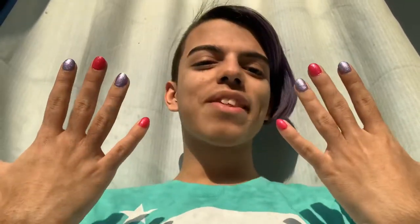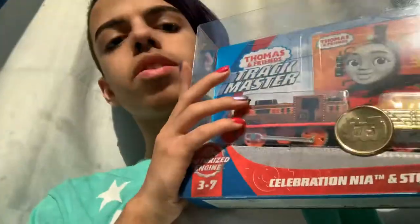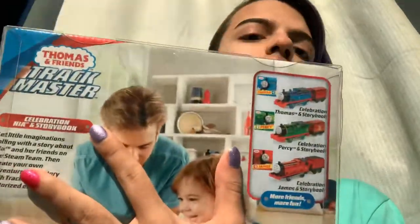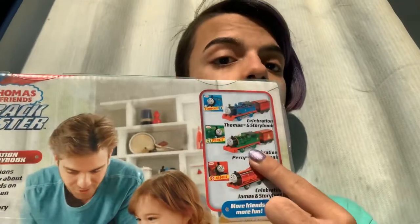I did my nails — if you guys didn't notice, comment below if you think it's nice. I've been basically focusing on getting new stuff or new characters, so this is one of the new stuff. I'm very excited to open this because it looks really nice. My dad actually has the metallic Thomas, and we've seen Percy in Target a few days ago also.